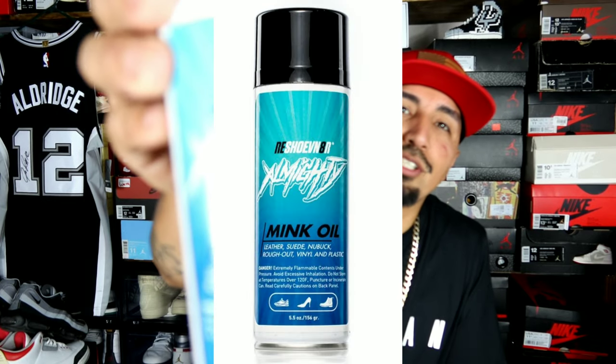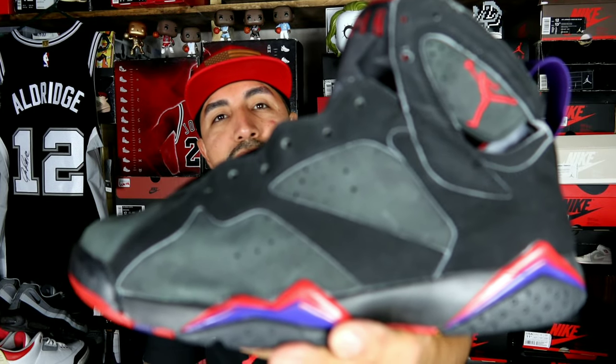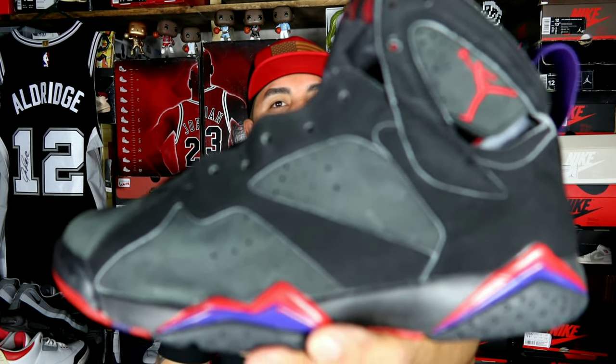Today's video we're going to be trying Reshovenator Mink Oil. I've been wanting to try it. I have a couple of pairs that I got for the low back in the day off of eBay, off of different platforms that I got for cheap prices. And this pair today is going to be these 7s right here.